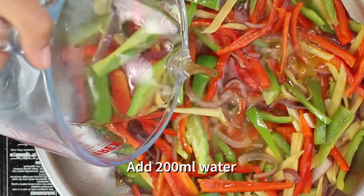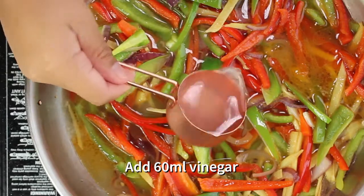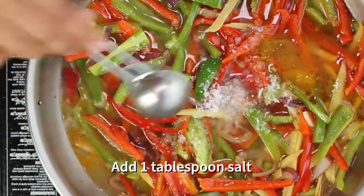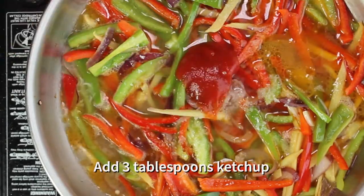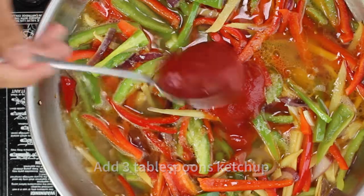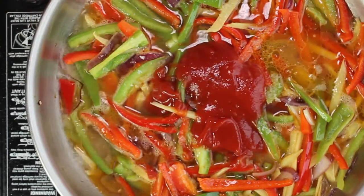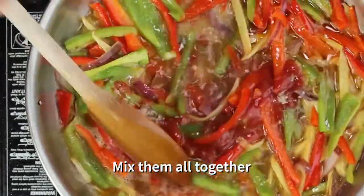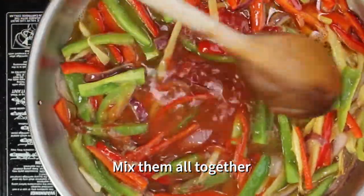Add some water, some vinegar, a tablespoon of salt, 3 tablespoons of ketchup — this is for colouring — some ground pepper, then mix it all again.